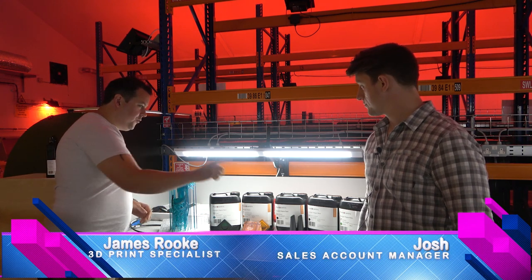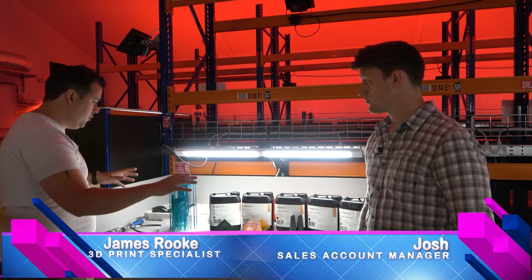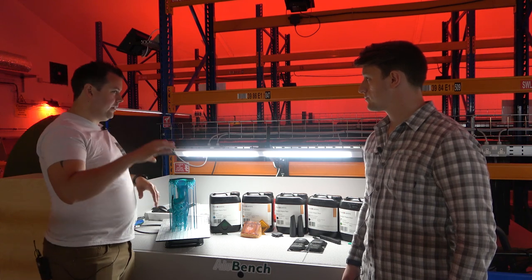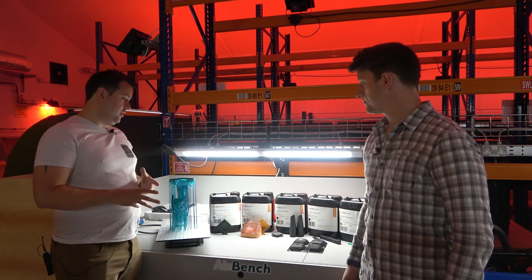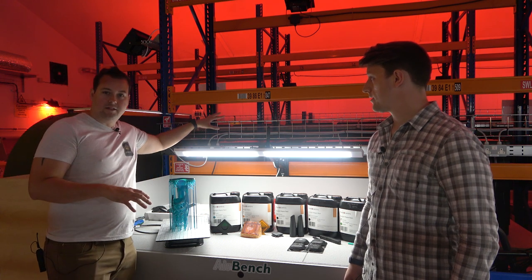Hello, welcome back to Honey Badger 3D Print and Paint. Today we're looking at an overview of all the different resins that Photocentric do. First of all, we're taking a look at the daylight resins. These daylight resins work on a 460 nanometre light source, and as a result they are used in the Magna printers.